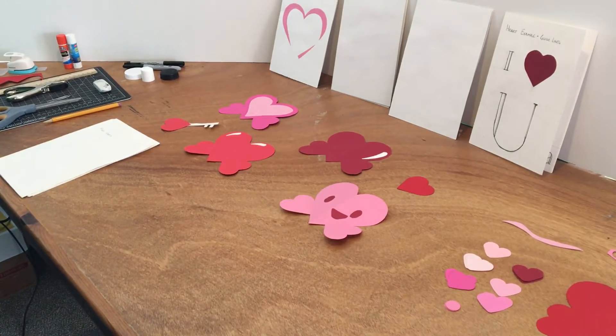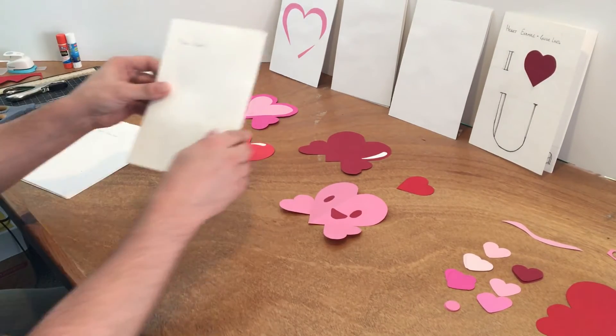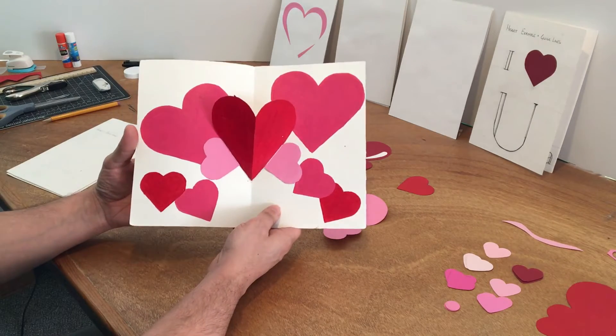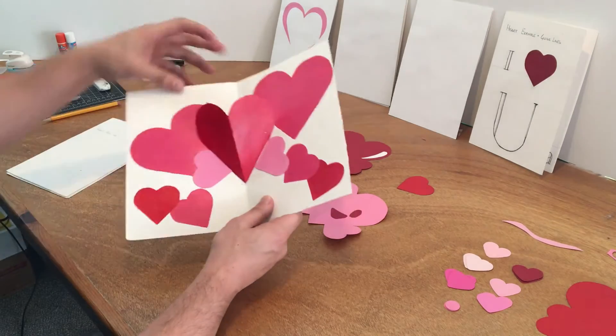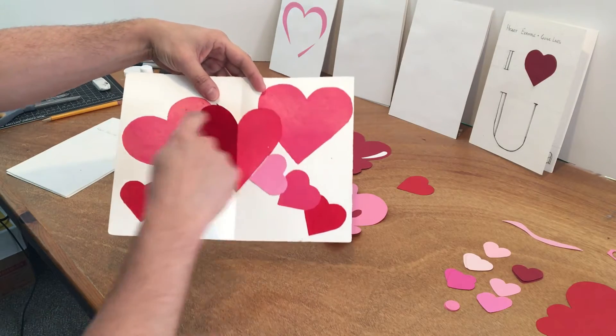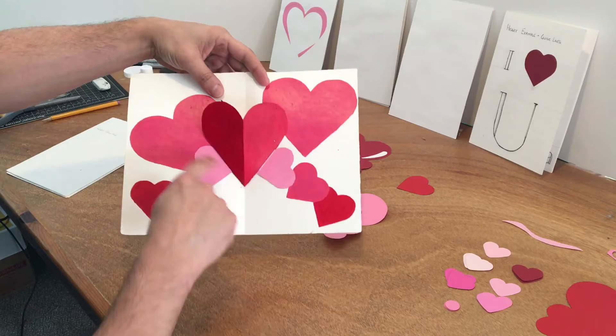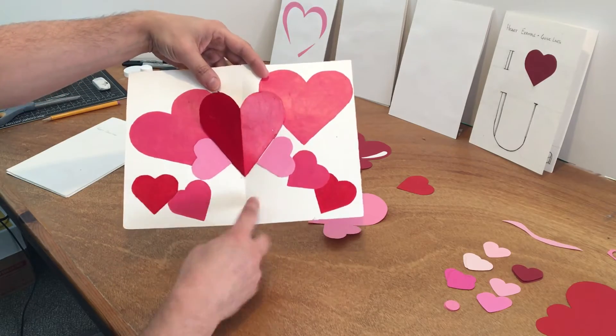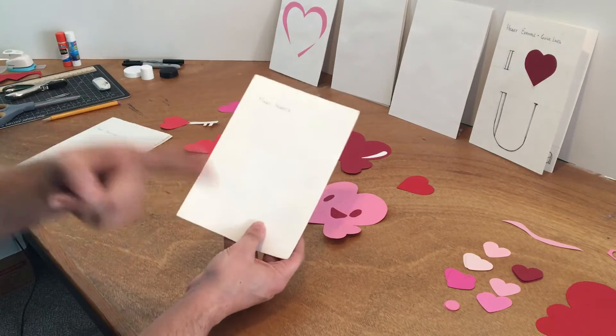I have a couple of examples here to show you some things that you can do. This one has many hearts — before I glued it down, I traced it over here and here so I can color in different colors for these hearts. I did the same over here, though I didn't decorate the front — but you really should.